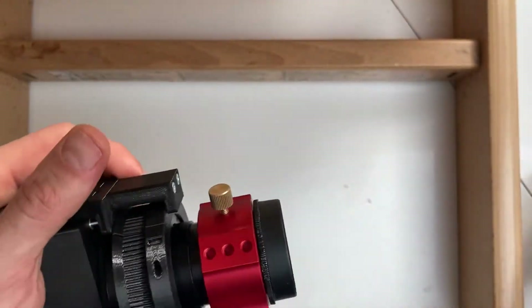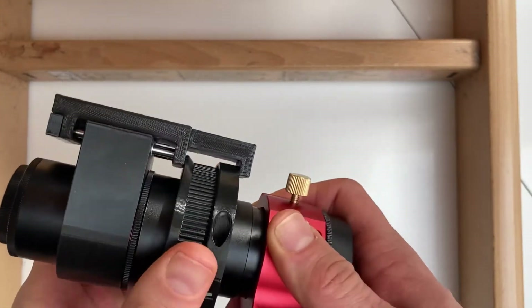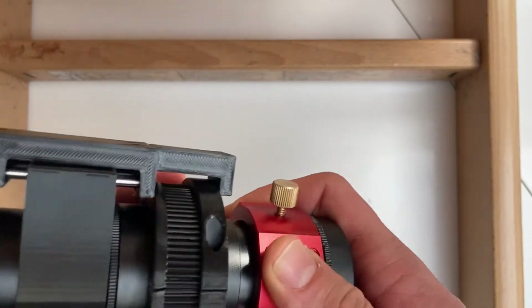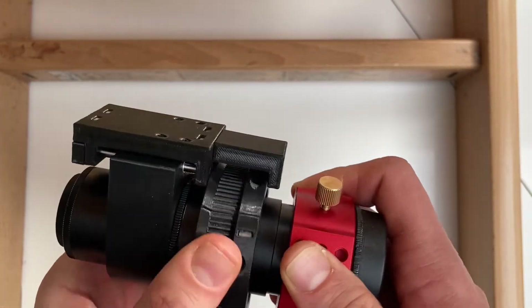Now you can test if the ring goes smoothly and if the trolley slides through the base normally. That looks okay.